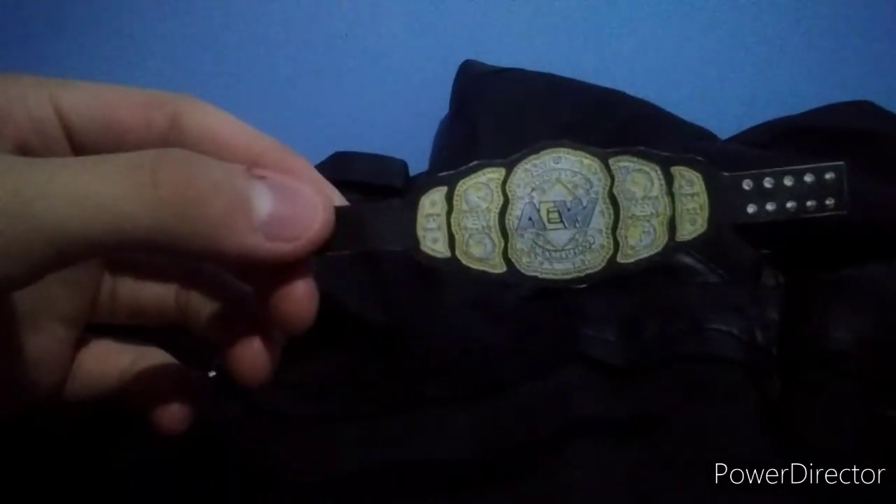I've printed the AEW championship and cut it out. Now it's time to trace it onto the fake leather, which I have right here. I'm going to trace it with a Sharpie — just put the championship over the leather and start tracing. I won't film this part since it'll be very difficult, but I'll see you when I have it traced out. Here I have it all traced out.